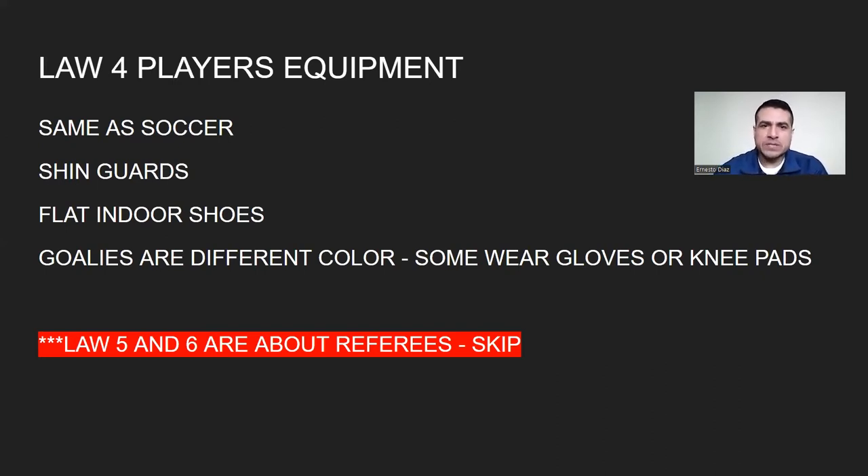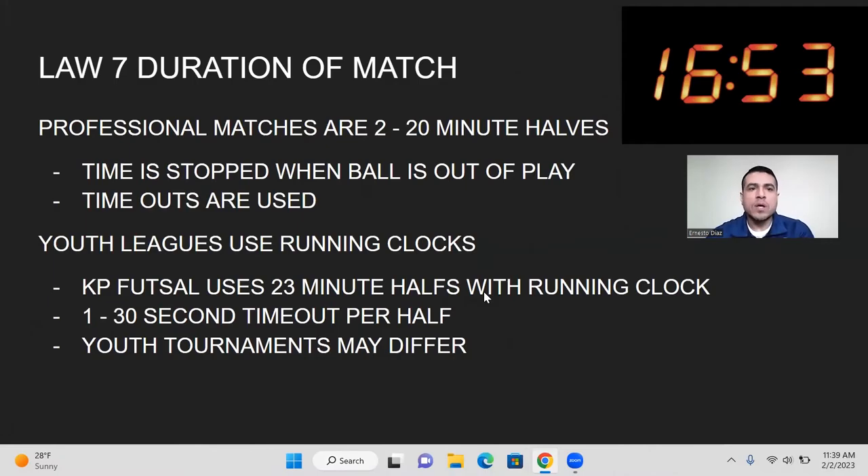Laws five and six are about the referees — you'll have a referee at your league game. Law number seven, the duration of the match: for professional matches, there are two halves of 20 minutes each, and the time is stopped when the ball is out of play. Timeouts are used in professional matches as well. For youth leagues like the KP Futsal League, we use a running clock with 23-minute halves. Coaches and teams get a 30-second timeout per half.